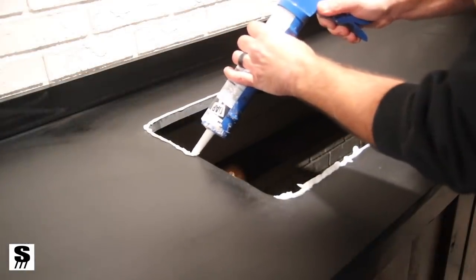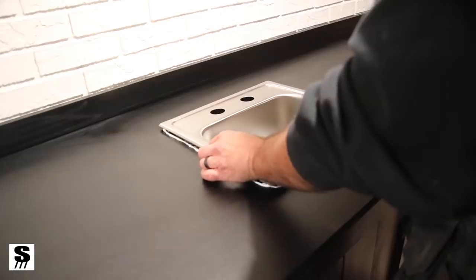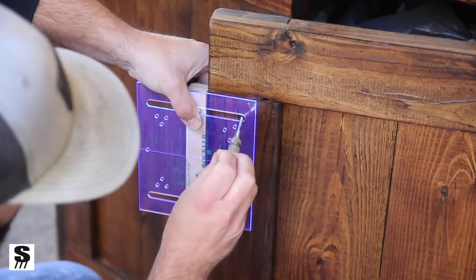Dropping in the sink, I applied caulk to the edges, dropped in the sink, attached it from the bottom, then hooked up the faucet to the water spigot on the wall — pretty self-explanatory.